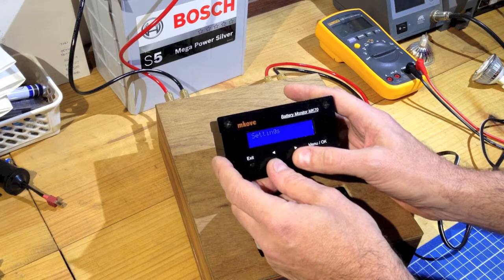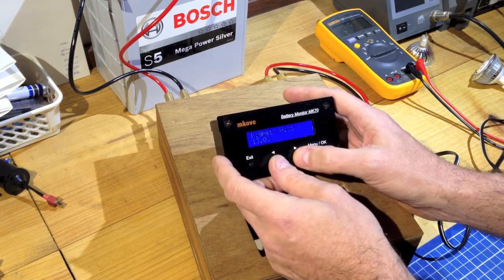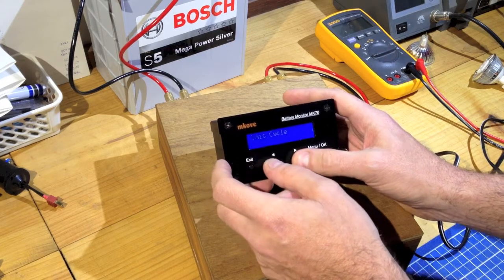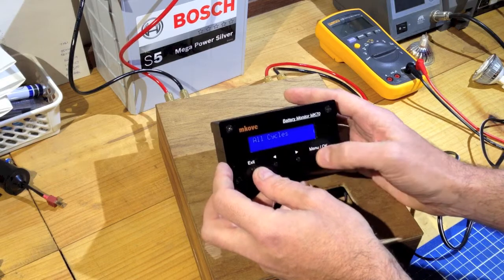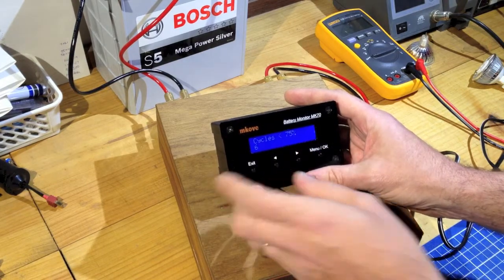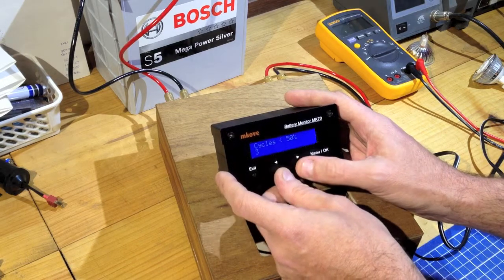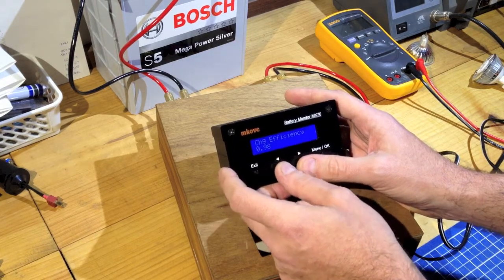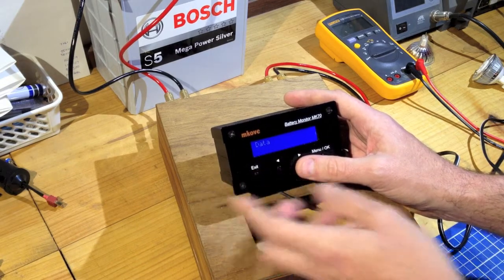The menus are: Data, Settings, Reset, and About. Data shows data for this cycle: the lowest volts, the highest volts, and the lowest state of charge — which was 4.23% because we just turned it on. We can go to Last Cycle, which shows data about the last cycle; since this has been powered off it doesn't have information there. But it does retain information about all cycles. On this particular unit there have been 58 cycles. The number of times in those 58 it's gone below 75% is only six, below 50% only three times, and below 25% — generally considered harmful for a lead-acid battery — only once. The charge efficiency across all cycles has been calculated at 0.98.